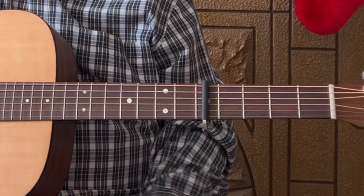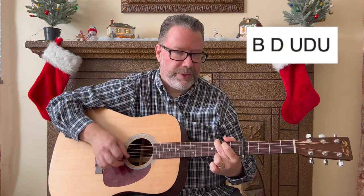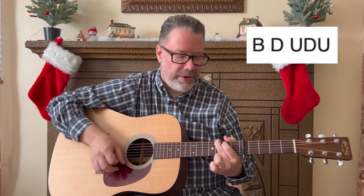There's one main strum pattern, although the last line of each verse is different, so stick around for those. But for the bulk of the song you need to know this strum pattern: bass, down, up, down, up — bass, down, up, down, up.